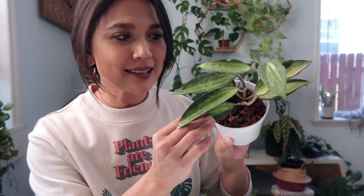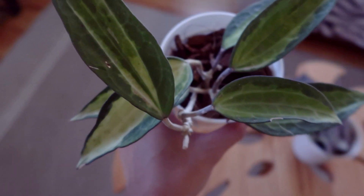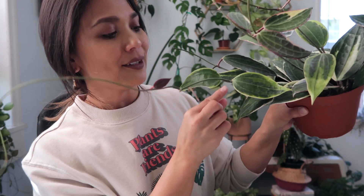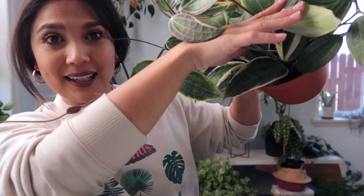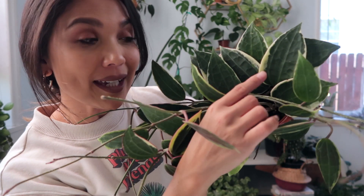The next one I want to show you is her brother, which is the Pot of Gold — the reverse version. And this definitely needs water. The variegation is on the inside, meaning the white is on the inside instead of the outline. Let's compare the two so you can see the difference. As you can see with this leaf, the variegation is on the outside. With the big leaves right up here, the white part of this Hoya is on the outline, as opposed to this one having the variegation in the middle.